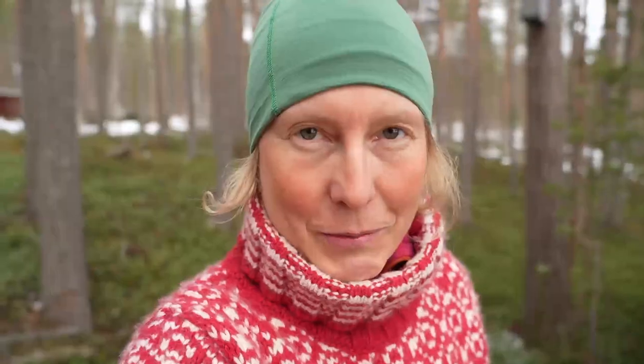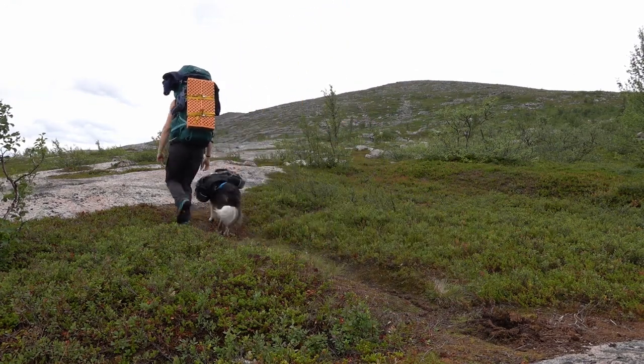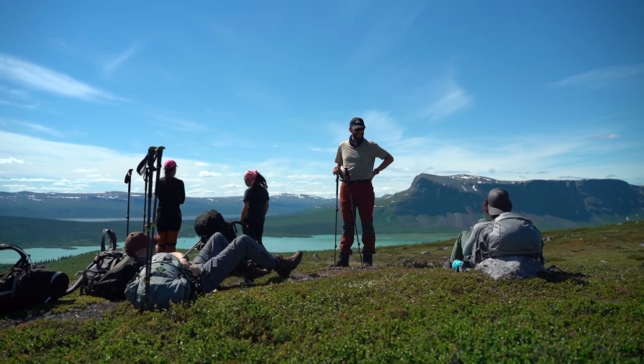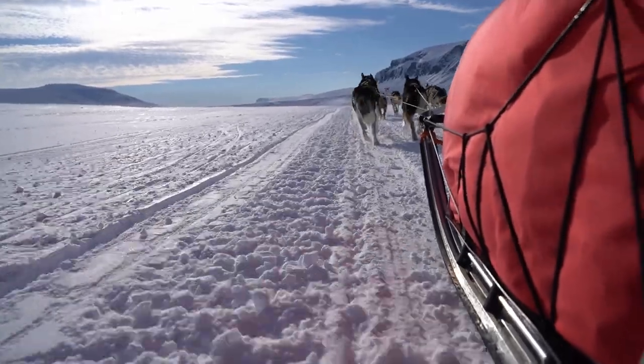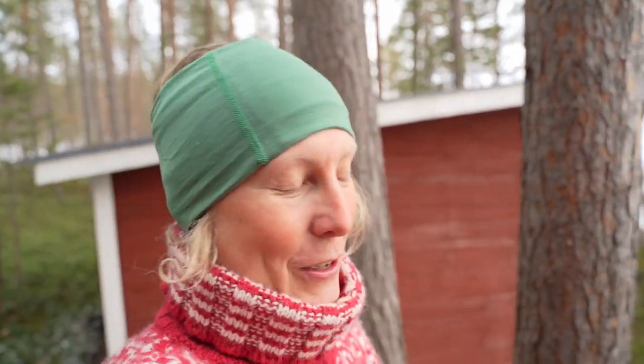For those of you who are new to the channel, I'm Stina and together with my partner Matti, I run an outdoor business up here in Jokkmokk in the north of Sweden. In summer time we do hiking tours, canoe tours, and some pack rafting, but in winter time it's all about dog sledding tours and expeditions with our 50 dogs. In this video I will share our four best tips to avoid blisters, because blisters can really take out much of the joy of the hiking experience.